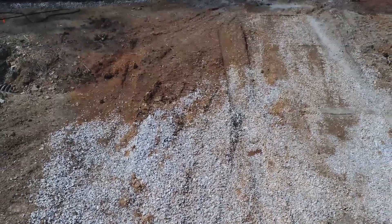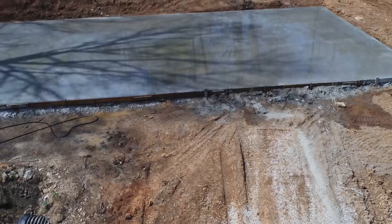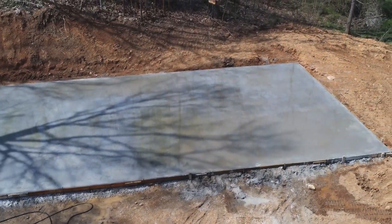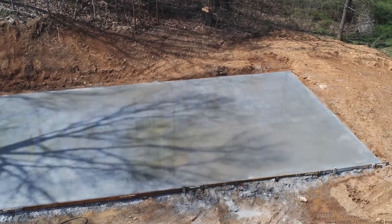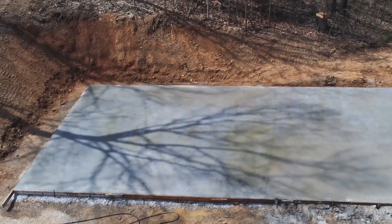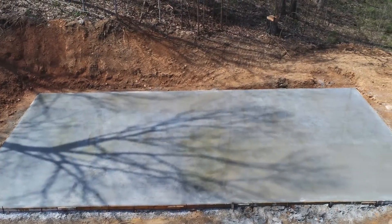This was the very last time that I got any useful footage from my drone, and it died a horrible, horrible death shortly after this video. The pad is down and the building will go up very soon.